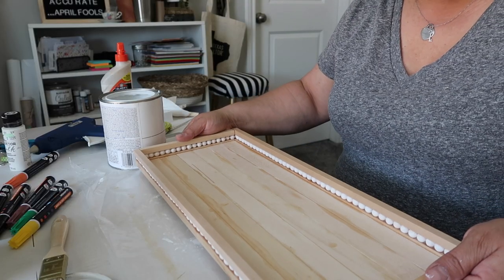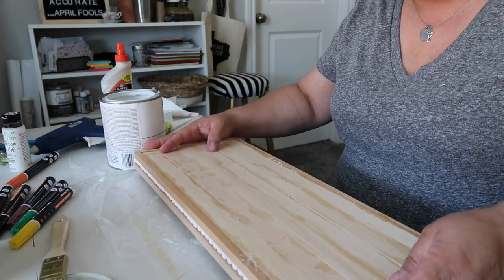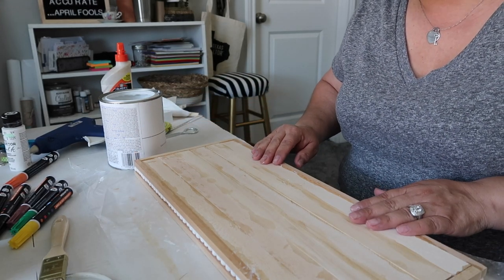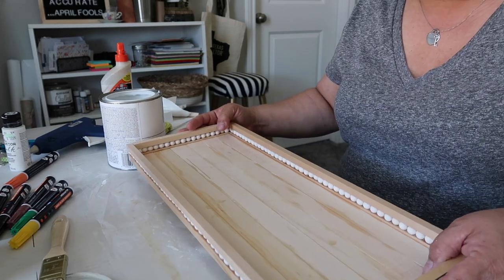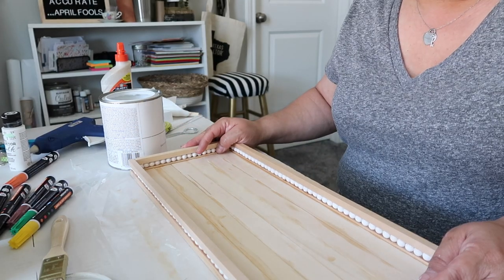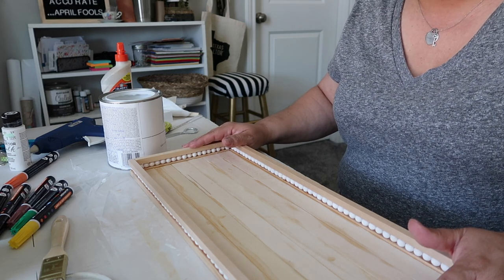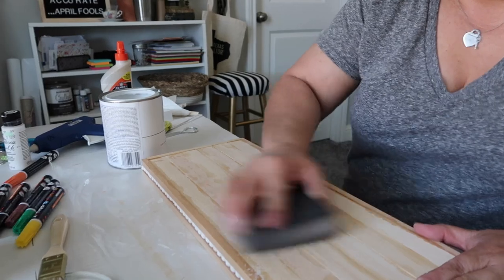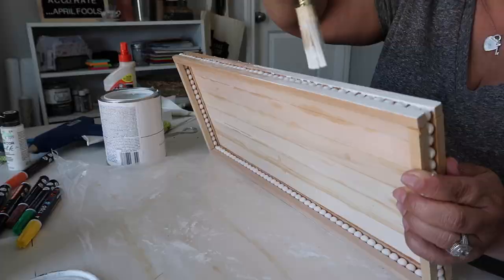The moment I've been waiting for — I'm going to start painting! I'm going to sand a couple of spots first just to make sure everything's smoothed out, and then I'll put on several coats because I want a nice even finish.